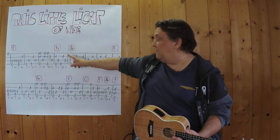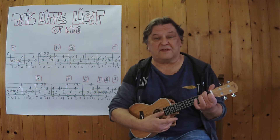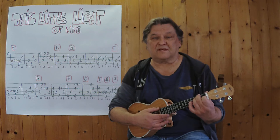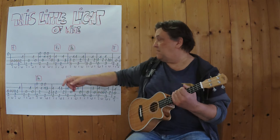Ich beginne mit den ersten vier Takten und spiele bis hierher. Dieser F7-Griff ist ein ganz normales F, plus kleiner Finger oder Ringfinger spielt dann die drei auf der dritten Seite. Also ich spiele die ersten vier Takte bis hierher.